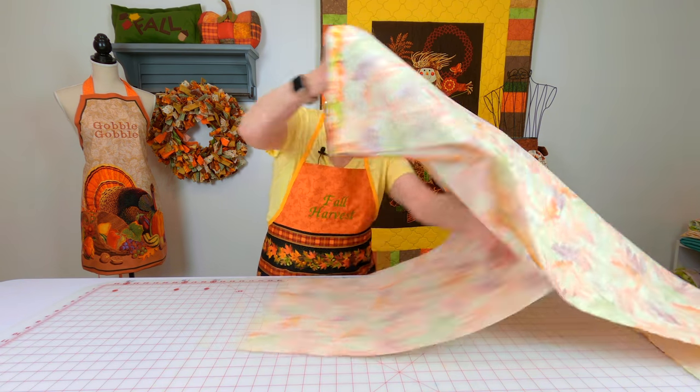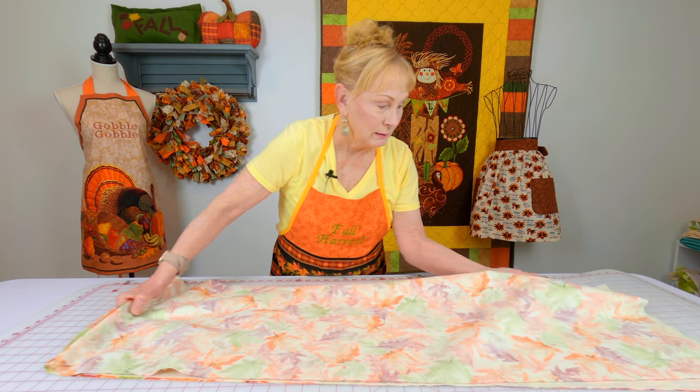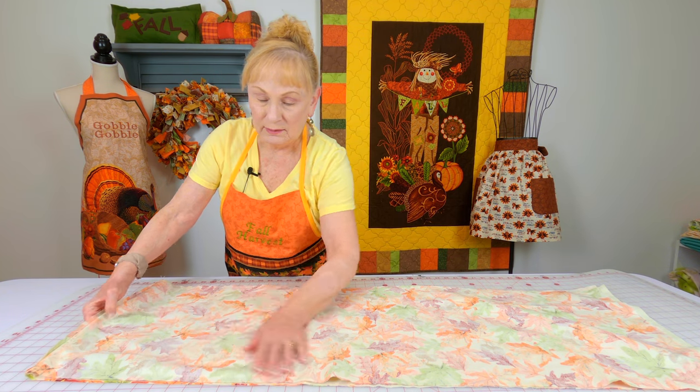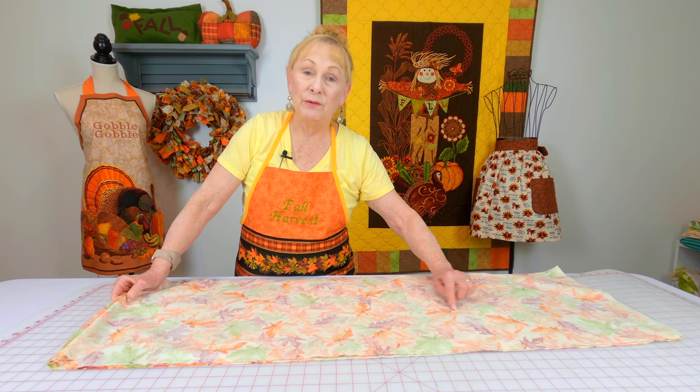If you're making the shorter table runner, you can skip this step. But if you've stitched your two pieces together for the longer runner it will come out to about 80 inches, and maybe you don't want it quite that long. I like having the seam in the very middle of the table runner because a centerpiece covers it up. Fold it in half at the seam, making sure it's lined up evenly on each end. If you wanted a 60-inch runner, divide that in half, go out 30 inches from the seam, add an extra half inch, and cut off whatever you don't want.